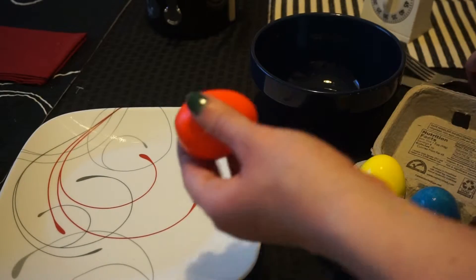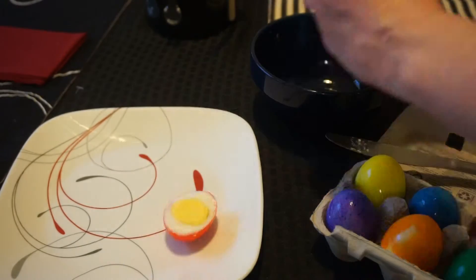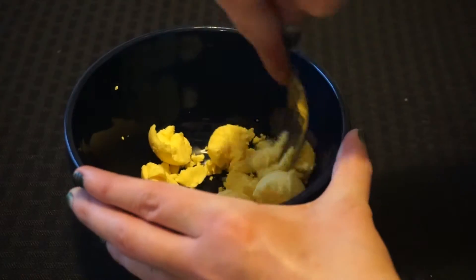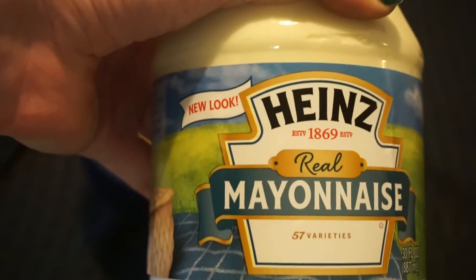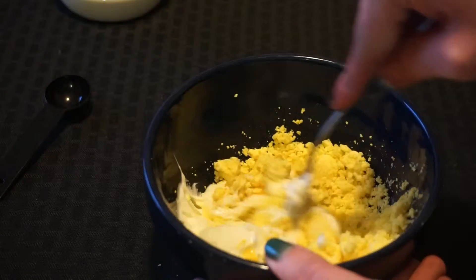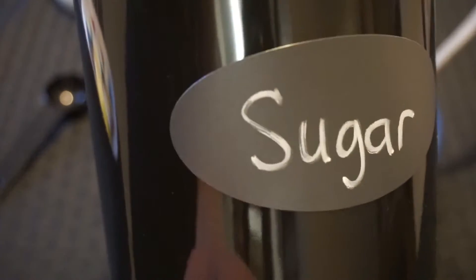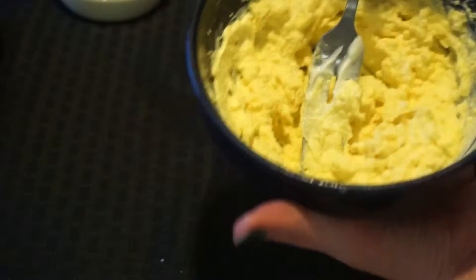Now it's time to make the deviled eggs! Cut the eggs lengthwise and pop the yolks from the middle — be careful not to rip the egg whites, you'll kind of need these. Now you want to smash the egg yolks. Then you'll add a quarter cup of mayonnaise and one teaspoon of yellow mustard. I then decided to add a little bit of sugar to sweeten it up and to kind of fight that vinegary taste you'll get from dying the eggs to begin with.